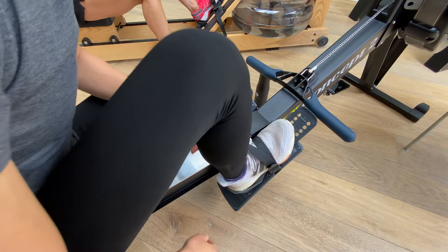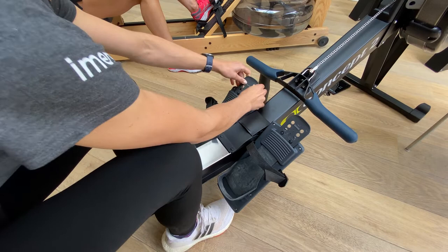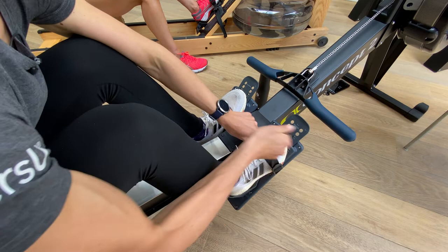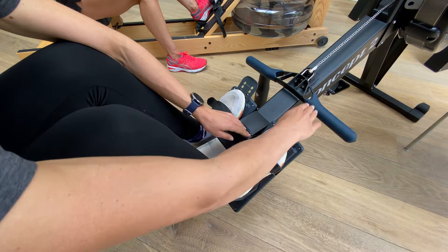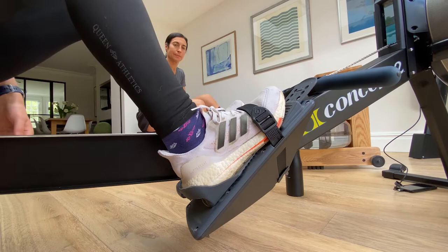It doesn't feel very stable. So what I need is something in the middle of those two things — for me today, something like a three would be quite good, and that's going to vary depending on what size shoes and feet you have. The ball of my foot is nicely on the foot plate, my toes aren't protruding over the end, and the strap is somewhere along my midfoot, which means I can get my heel up and push down.